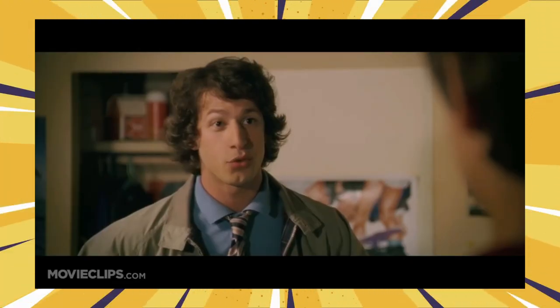Howdy there, partner. And like the Duke, these beers are not for the faint at heart, and if abused, will kick your cool beans.